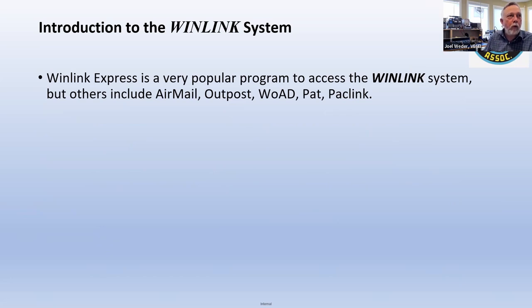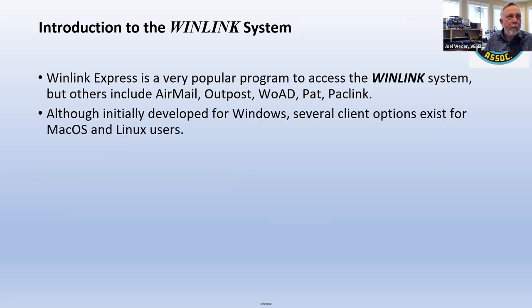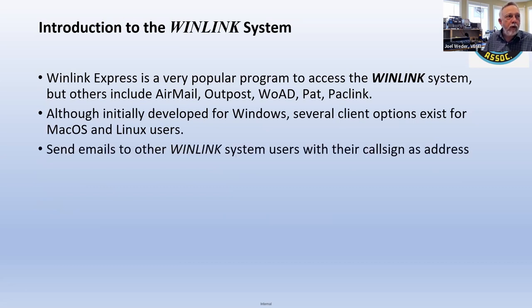The software we typically use is called WinLink Express to access the WinLink system. There is a connection behind the scenes between the two, but there are others. Most people do use WinLink Express these days. There are options for Mac and Linux as well, though I haven't tried them. You use the recipient's call sign as their email address — and that is just super simple.